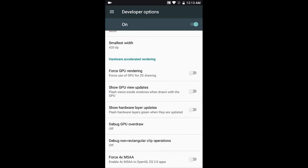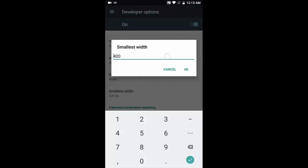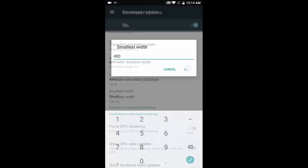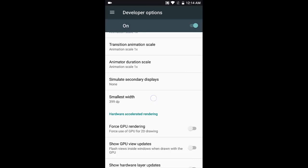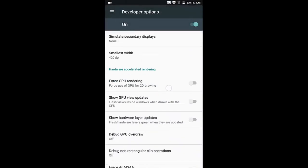The 'Smallest width' setting is essentially the DPI configuration. The lower the value, the larger your screen content appears. It was at 420 by default. If I set it to 400, the screen content scales larger — around 399-400. The highest value can be anything, but make sure your phone supports it and you understand what you're doing before changing it.